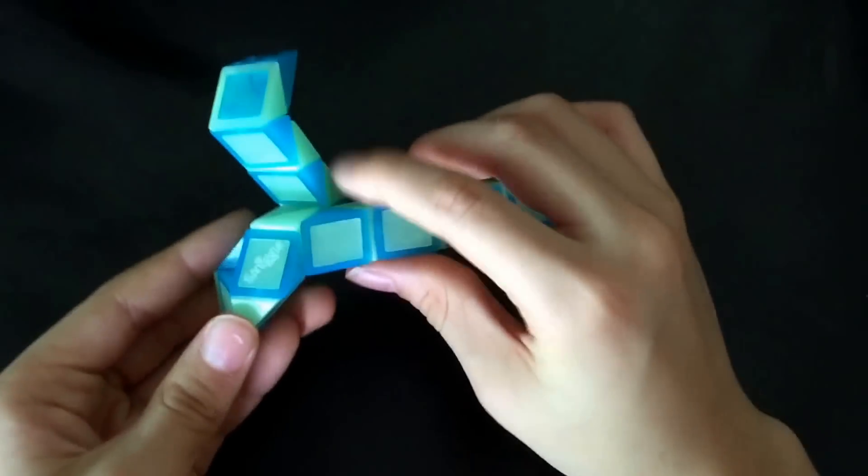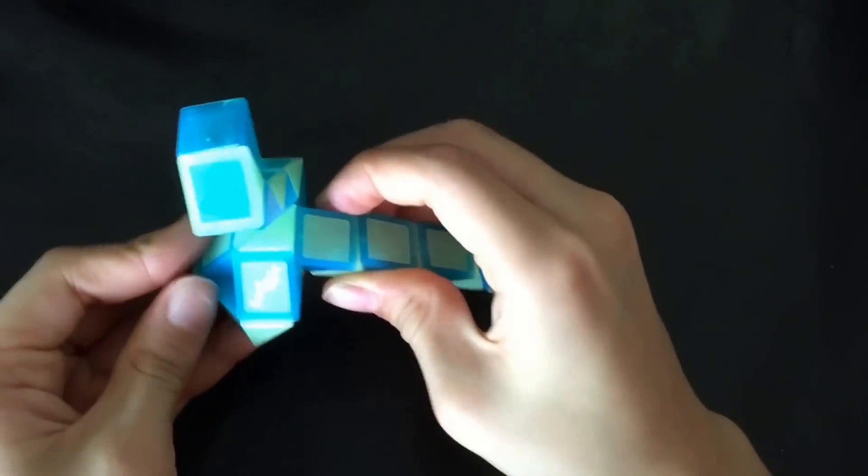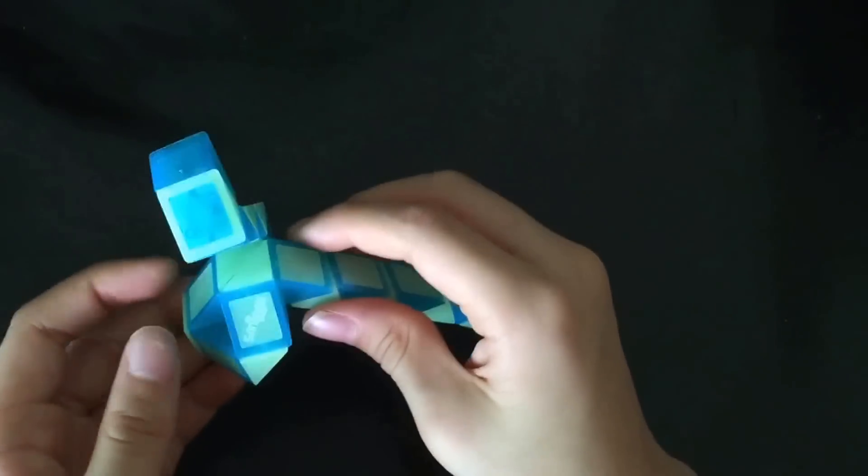You're going to close it up and then this one's going to go like this, and it's basically just going to match the other side.